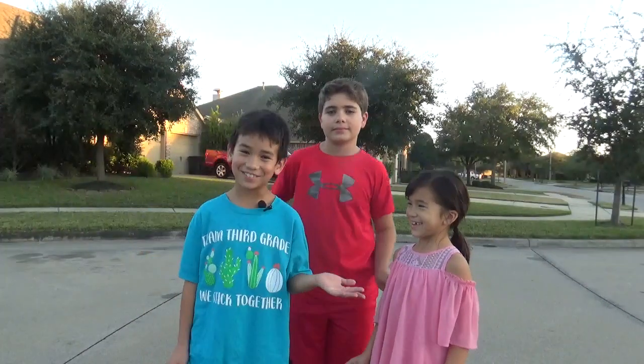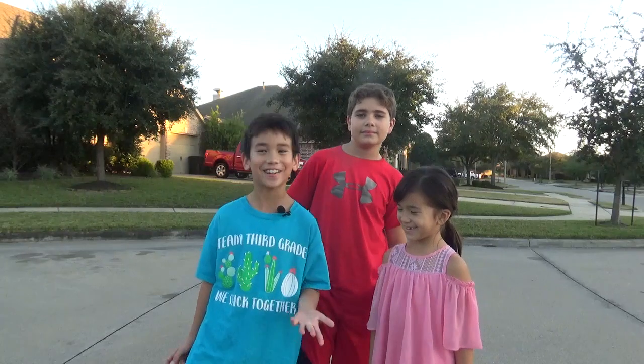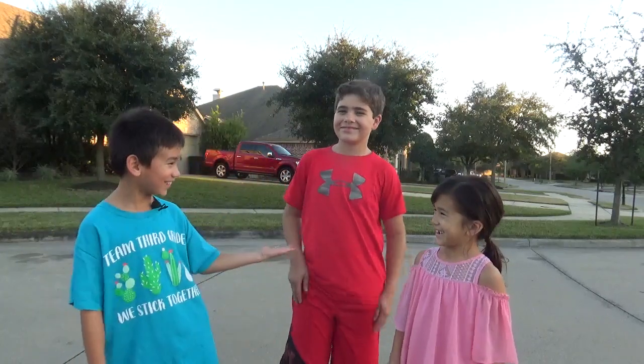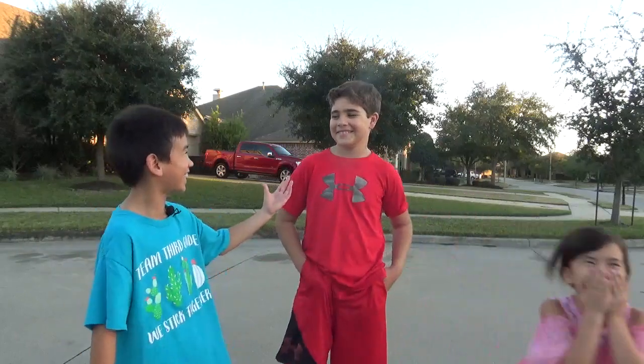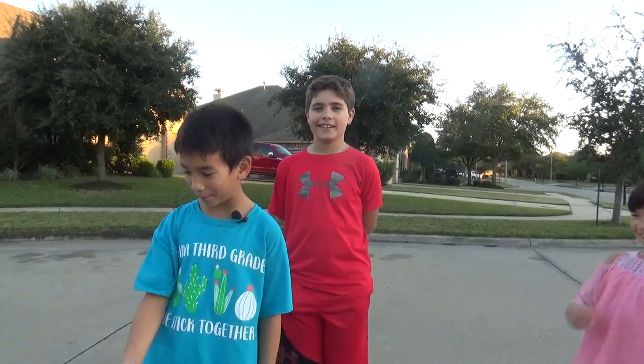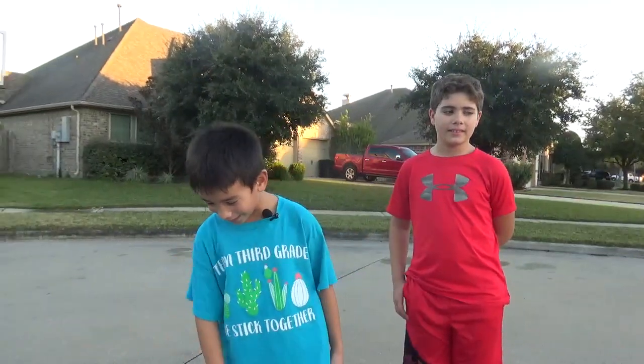Hi, my name is Michael and we're doing a science project with paper airplanes. These are my sidekicks Kyle and Emily. We also have the paper airplane set out over here.